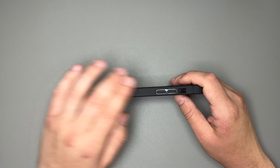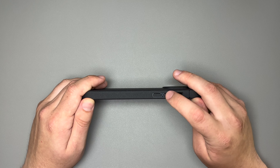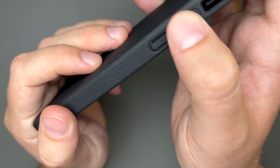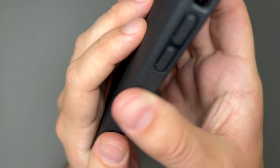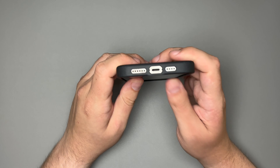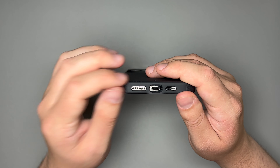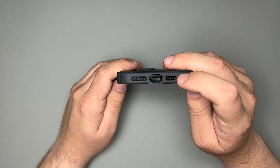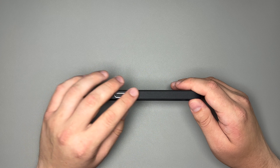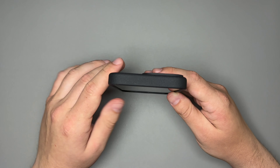Starting off with the sides of the phone, you get a very nice open mute toggle switch here, as well as your volume up and down buttons, which have these little air slits. You can hear those clicks — they're very, very clicky. Moving over to the bottom of the phone case, you have a nice wide open lightning port so you can fit those thicker chargers in there, as well as your speaker and microphone cutouts. On the right-hand side it's completely closed, and you get your power button with another air slit, and your top is completely closed in.